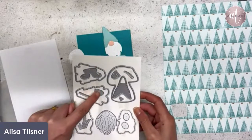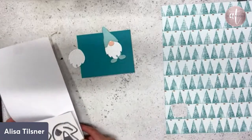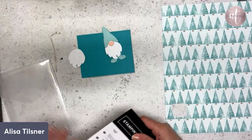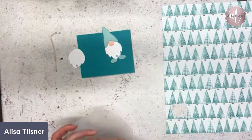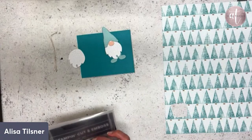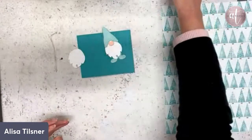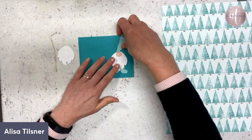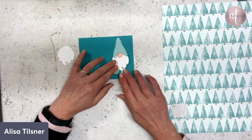You've also got little mushroom dies and some grass as well. You don't have to use this for Christmas — there are also sayings like 'you know me so well,' 'your kindness does not go unnoticed,' and 'warm wishes.' So it'll continue on well past Christmas.